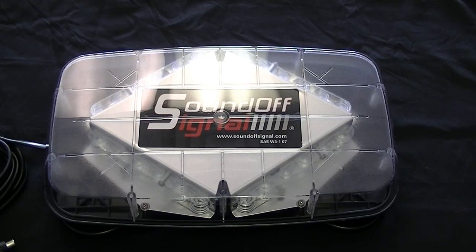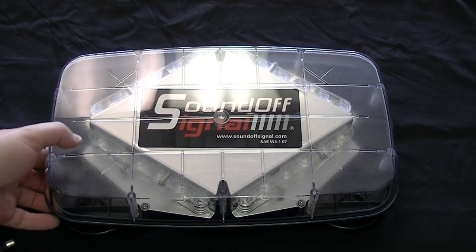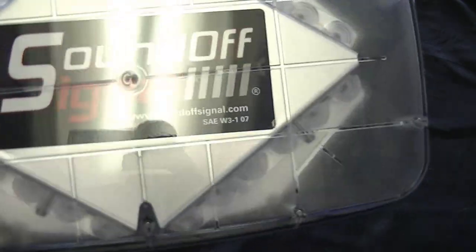Hey, Eric again at Tri-State Public Safety. We're going to look at a SoundOff Signal Pinnacle Mini Bar. These have been out for a little while. This is a close-up video — we have a couple other videos on it out in direct sunlight where you can see what it looks like on a vehicle. But this is the SoundOff Pinnacle LED Mini Light Bar, and this is a really, really nice light bar.